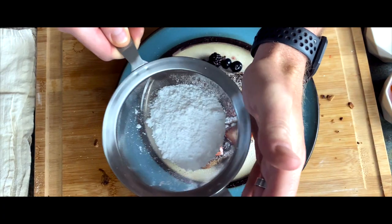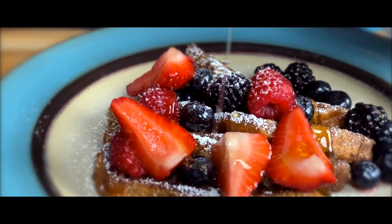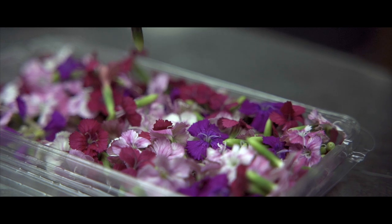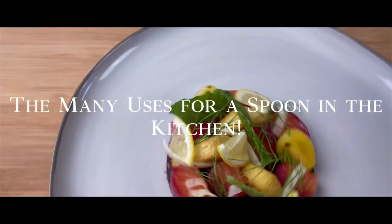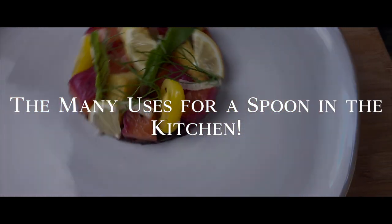Welcome back everybody, Adam Solowicz here. Today we're going to be talking about this guy — the spoon. Something so simple but yet plays a huge role in a professional kitchen. Do you ever wonder why a chef always has a spoon on him? Well, because it's probably one of the most used tools in any kitchen besides a chef's knife. So today we're going to go over the uses of this bad boy.